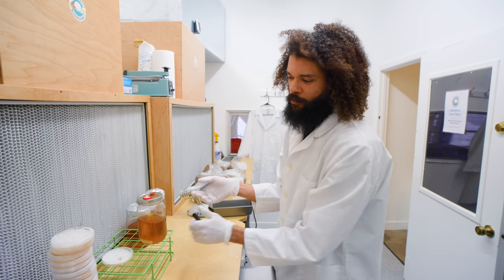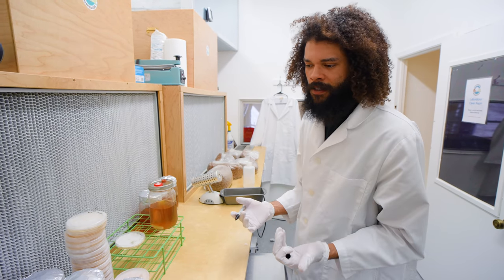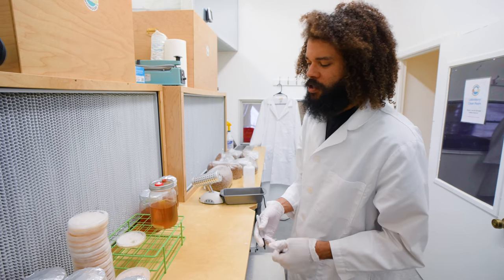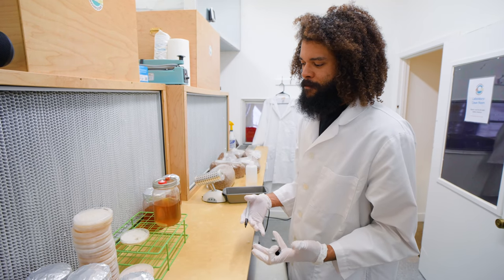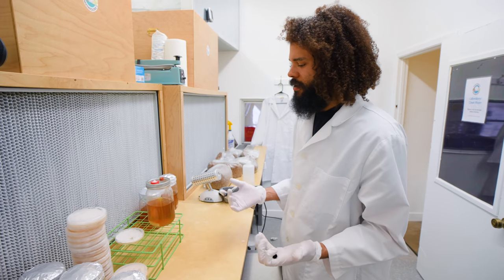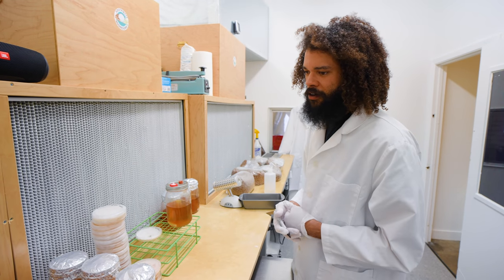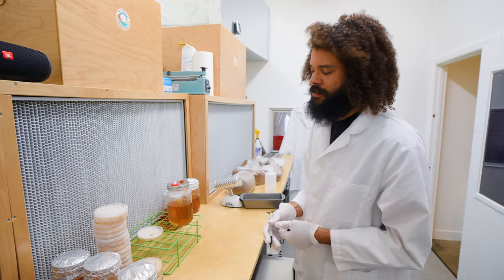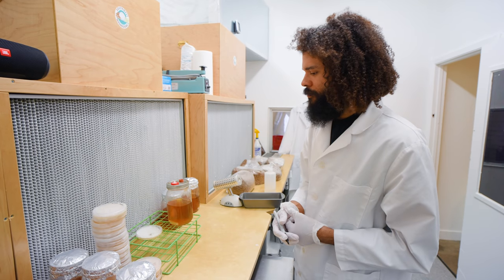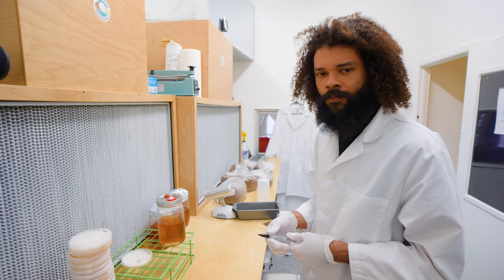Making your own cultures, growing out grain spawn, and producing mycelium in culture form is the most important part of your mushroom growing process. This is going to be the future of your growing — as far as what production you can do, this is the life of whatever you're doing, whether you're producing for food, medicine, or for clients. It's super important to not cut corners.